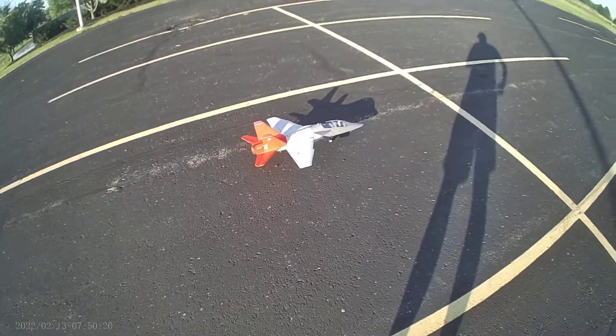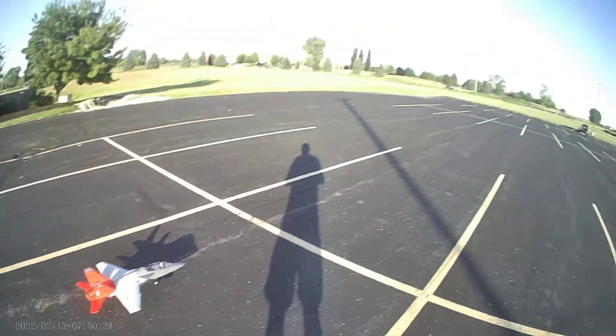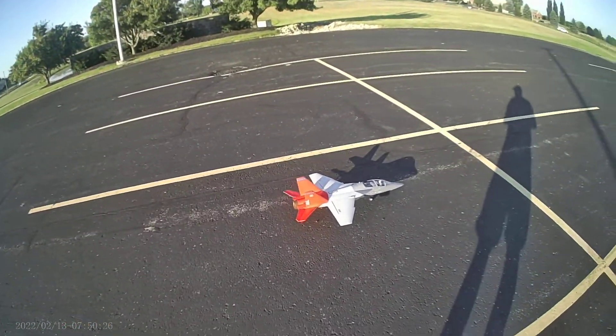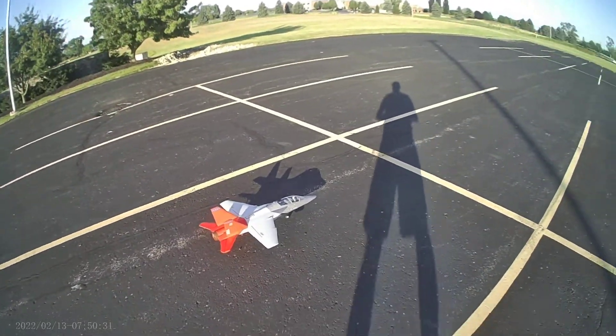So far, I'm impressed. It's a pretty stable jet. Definitely beginner friendly, I'd say. A little slower than I'd hoped for — I knew it wasn't going to be a speed demon — but yeah, it's kind of fun. Here we go, flight number two.